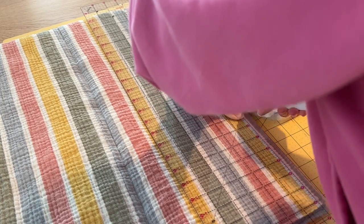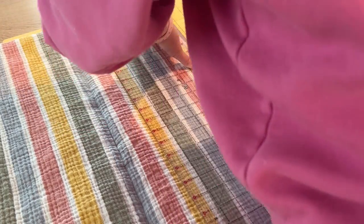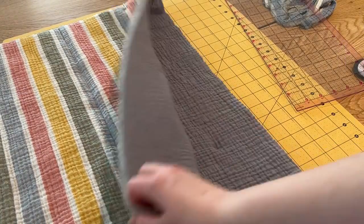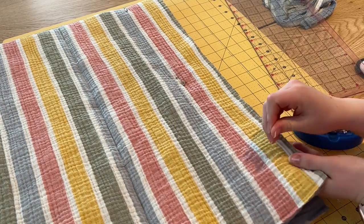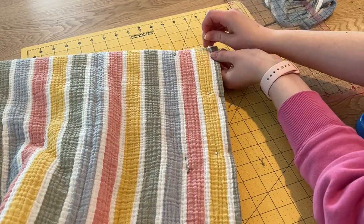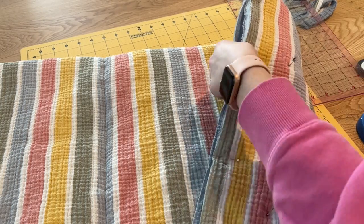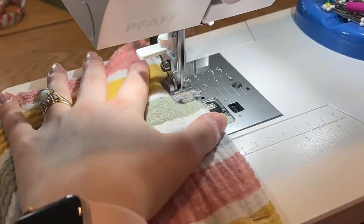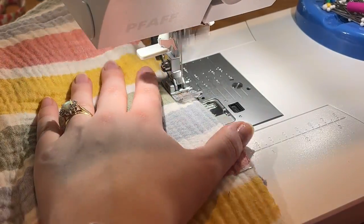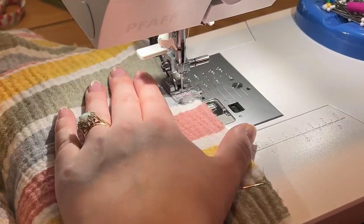Once the quilting lines are done, I do a final trim all the way around the edge. I fold the quilt so I can do one long sweep with my rotary cutter — you can use scissors, but the rotary cutter gives you the straightest line. Then I use pins to sew around the perimeter of the entire quilt. This isn't totally necessary but makes it a little easier when we go to put on the binding at the very end.